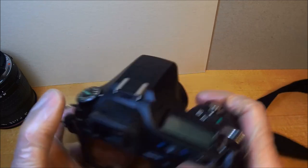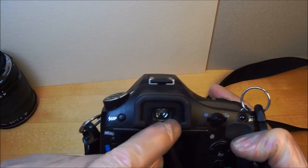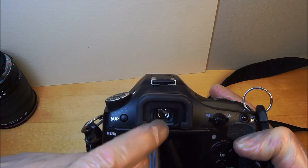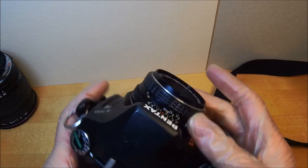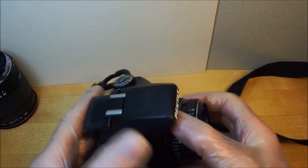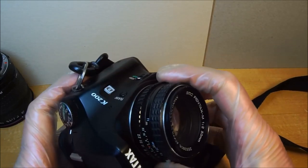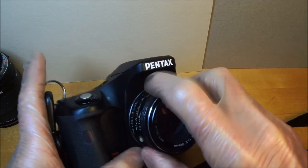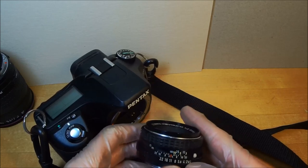In the Pentax viewfinder there's an LED status bar with a hexagon-shaped indicator that has to be on for correct focus confirmation. There's a flash thing that gets in the way — kind of like a spoiler on a car. The aperture ring has a red diamond in the middle; you set your aperture there.